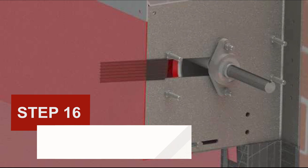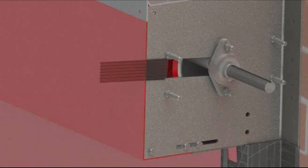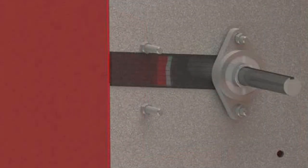Step 16: Install the poly bearing into the poly bearing slots. Slide one of the 2-inch by 5-inch pieces of polycarbonate into the slot in each bearing plate as shown.